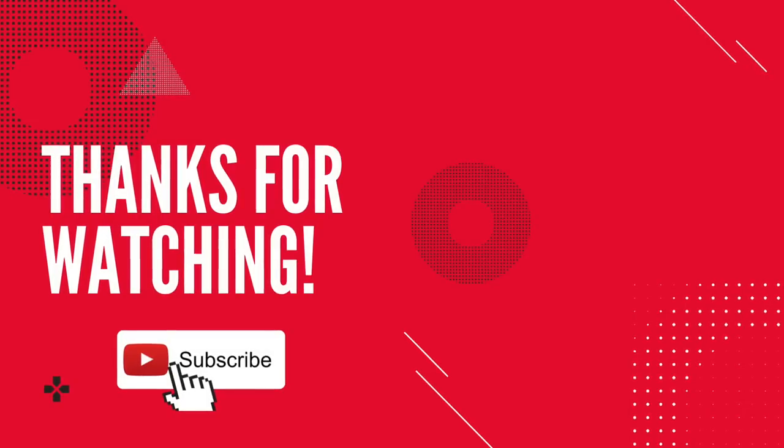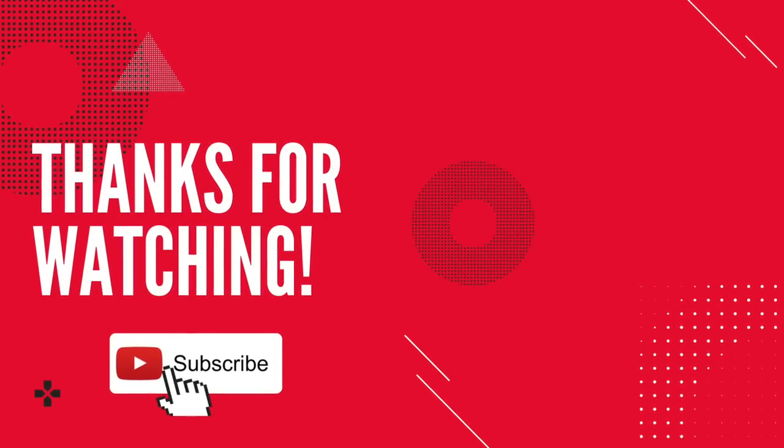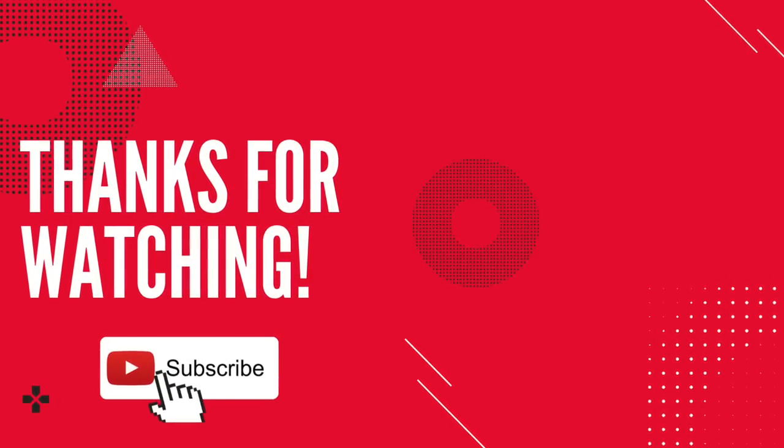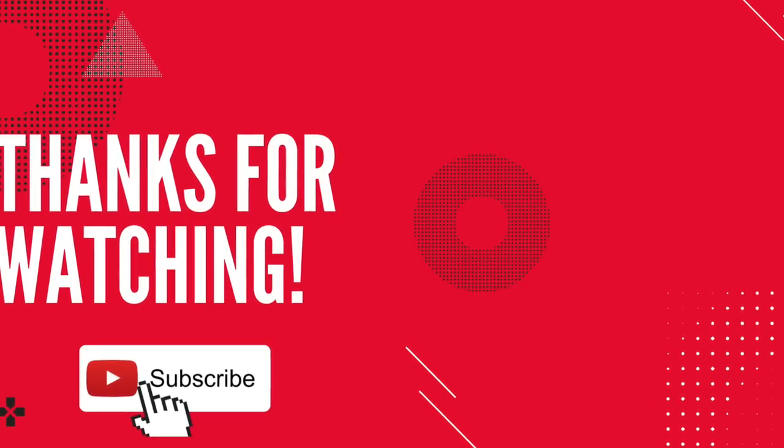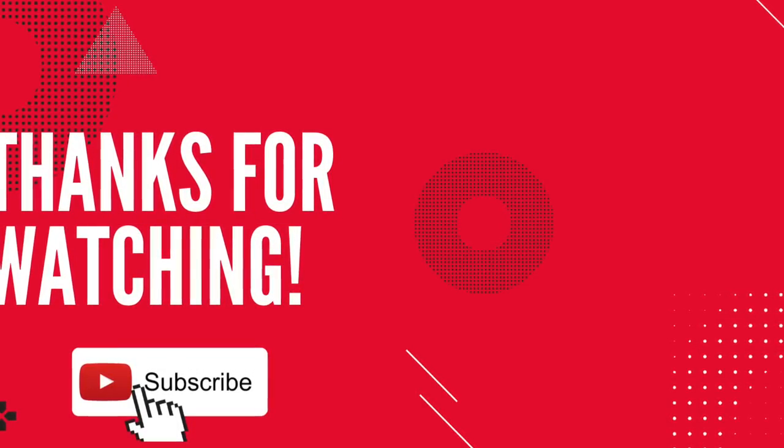Thanks so much for watching my video. I hope you liked it. If you plan to make the tortilla pizzas yourself and you take any pictures, please make sure to tag me so that I can see them. Thanks so much for watching, and I'll see you in the next one.